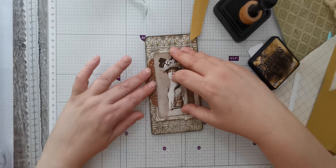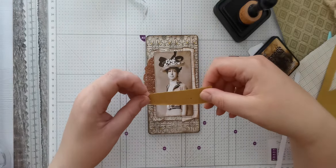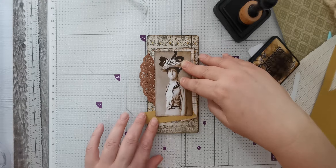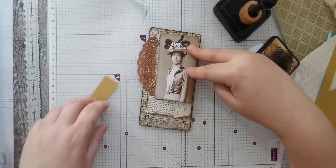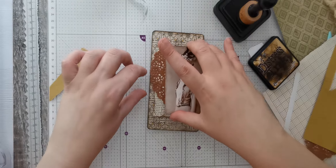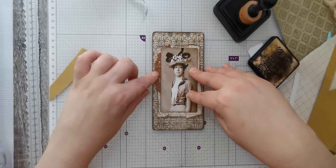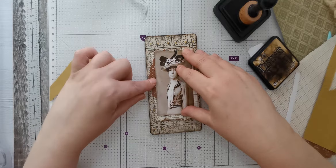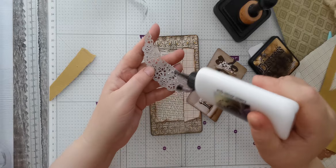Quite like that. I'm going to get the positioning right. As much as I do like that hanging over, I'm not going to have it hanging over because obviously it opens that way so it's just going to get crushed. So I'll go as far as I can to the edge.